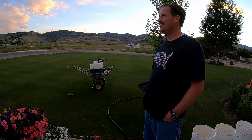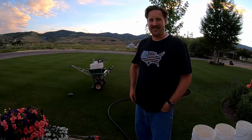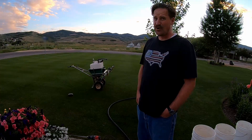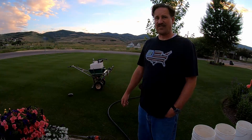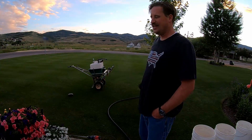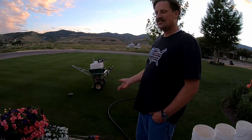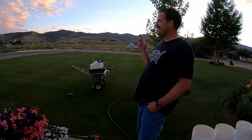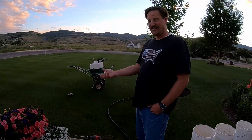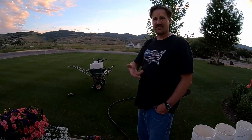Humic acid for me is an awesome deal. I've been using it for about three years and I believe in it. If you feel like the Green County stuff is snake oil, by all means don't buy it. I think it's a good product and they've refined the process well. I bought the RGS with my own money and I'll continue to buy it. The deal with humic acid is that it's not going to happen overnight — you have to put it down several times a year, maybe once in the spring and once in the fall, for several years.